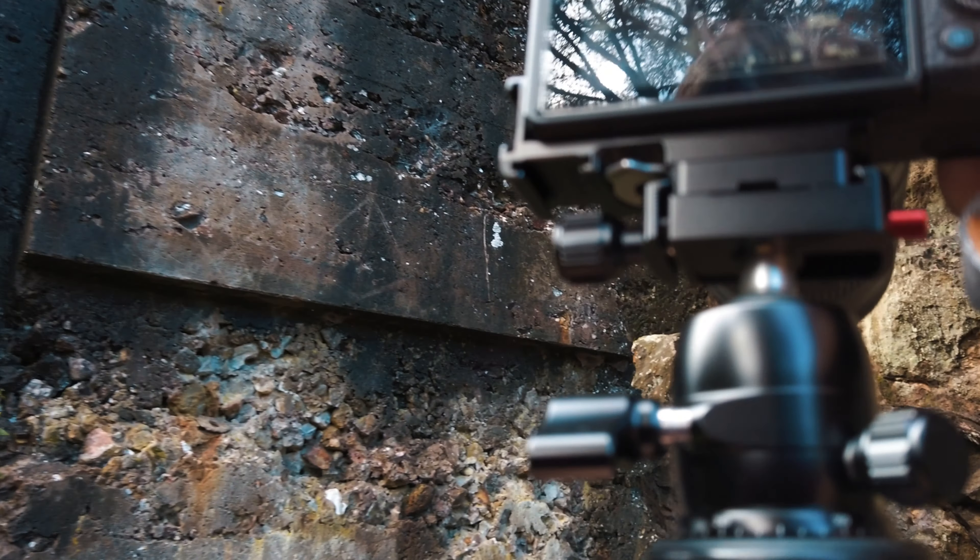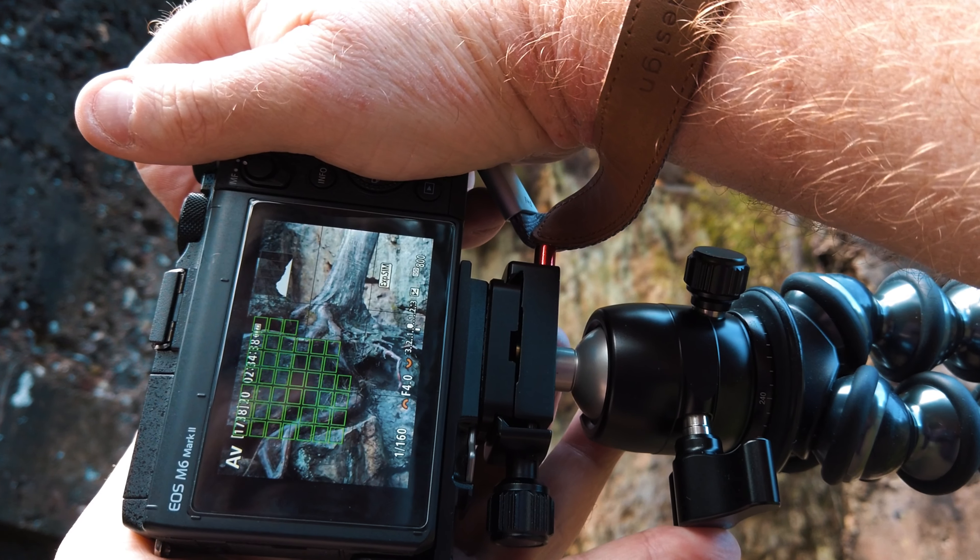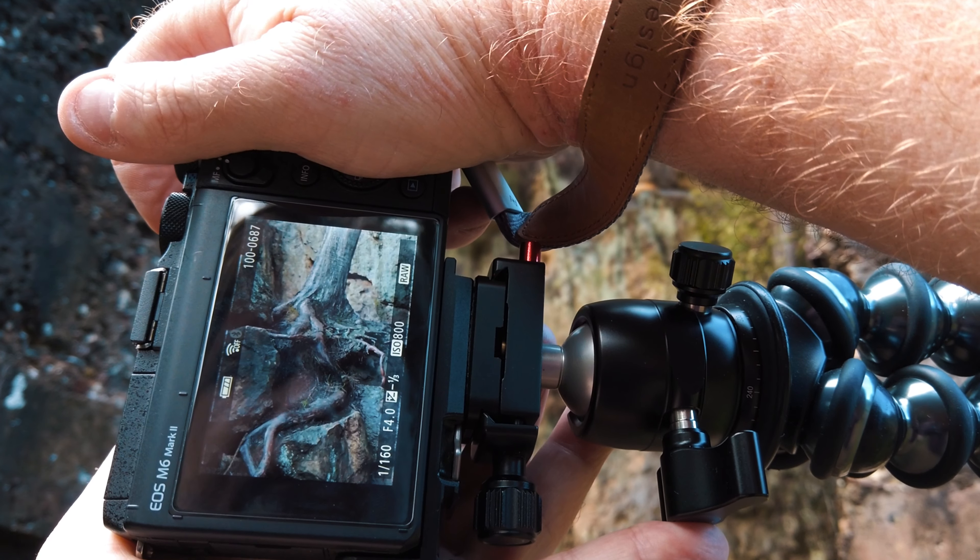What else can we find around here? There's that tree. I love these tree roots — they're gorgeous. I know I'm cutting off the tree, but I'm focused on those roots.